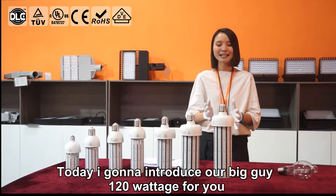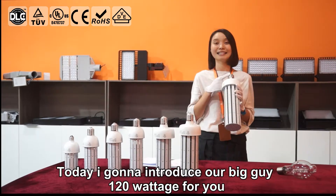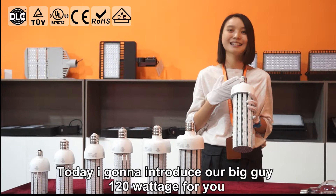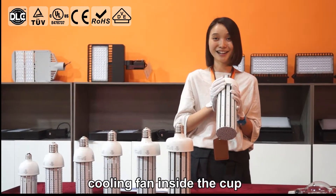Today I'm going to introduce our COB bulb, 100 watt, for you. Look here — this comes with a medium base and mogul base. And we have cooling fans inside the cup.